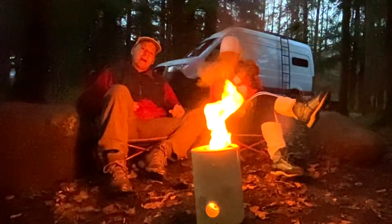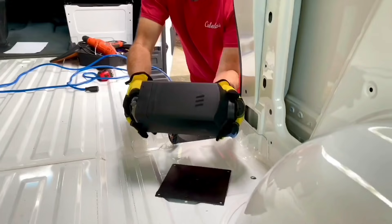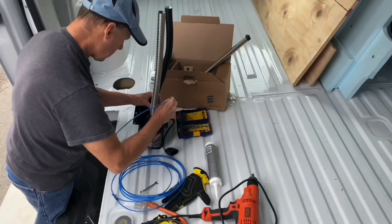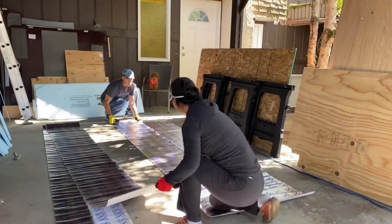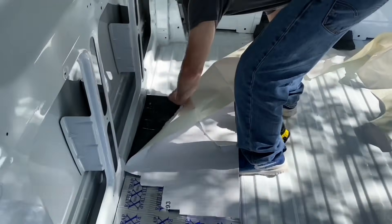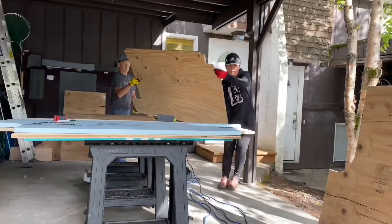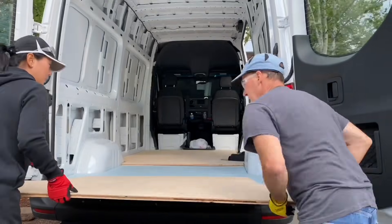Maybe you can do one sometime. Well, the first step was cutting a hole in my new van — oh my gosh — to install the ESPAR diesel heater. They're really nice. Then we moved into putting down the sound barrier, or sound deadening material, and installing the insulation and the flooring.